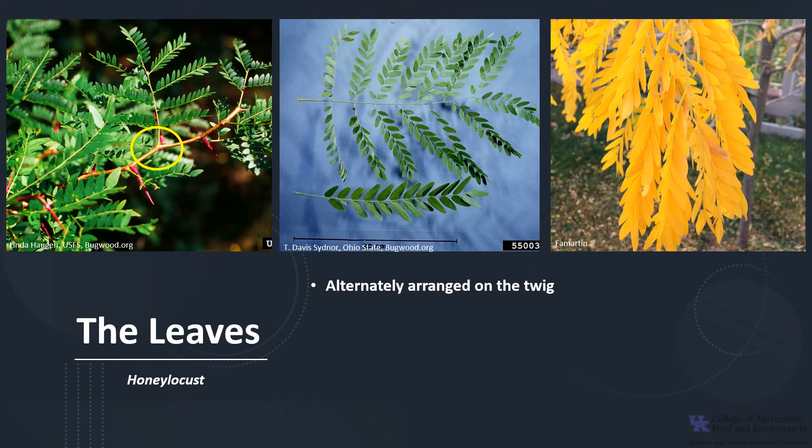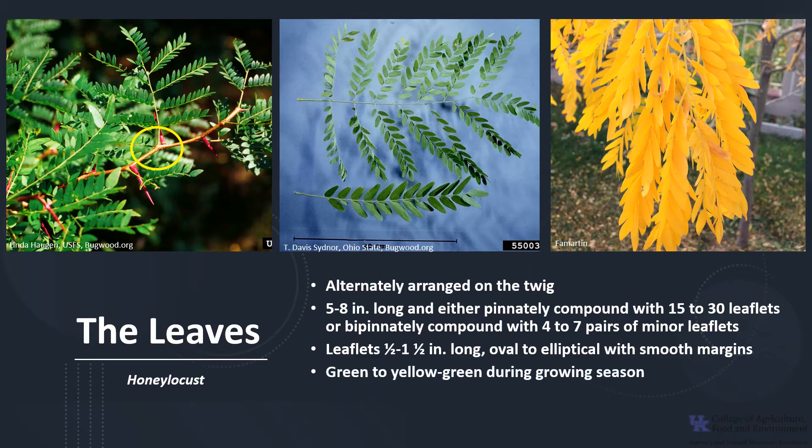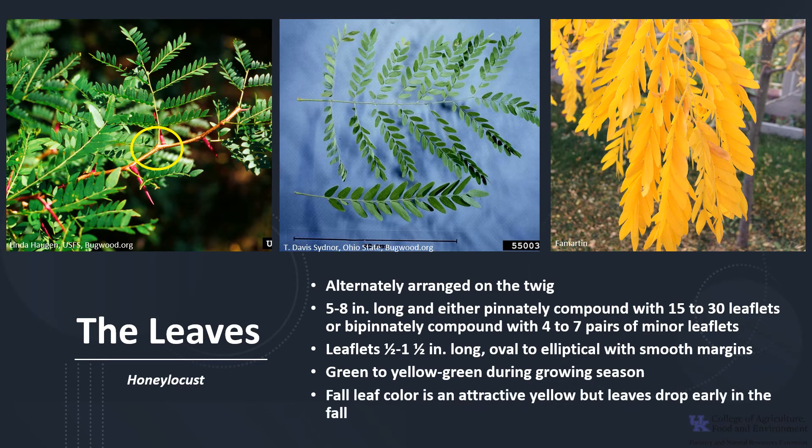The leaves of honey locusts are alternately arranged on the twig. They are 5 to 8 inches long, and they are either pinnately compound with 15 to 30 leaflets, or bipinnately compound with 4 to 7 pairs of minor leaflets. The leaflets are small, half to one and a half inches long, oval to elliptical in shape, with smooth margins. The leaflets are green to yellow-green during the growing season, and fall color is an attractive yellow, but leaves drop early in the fall.